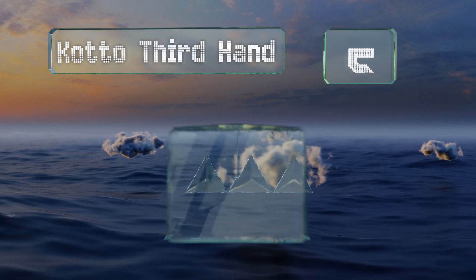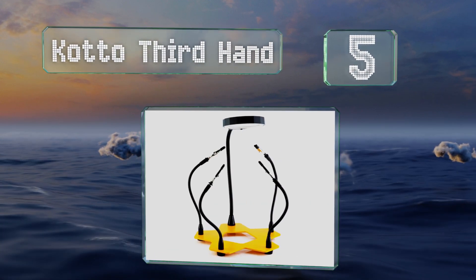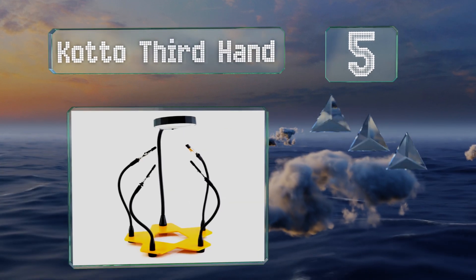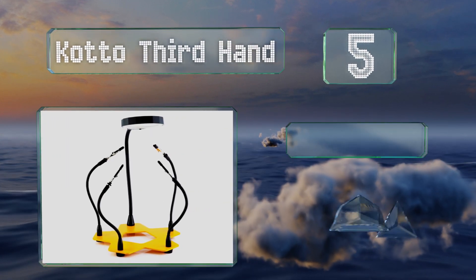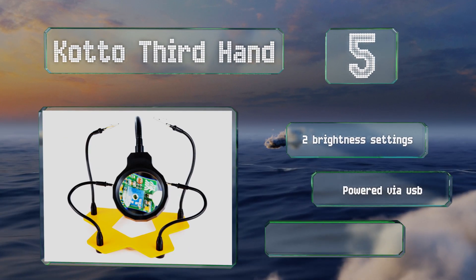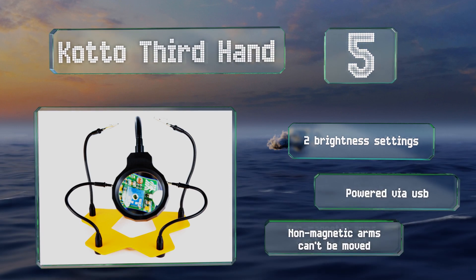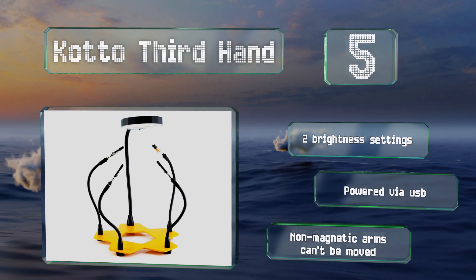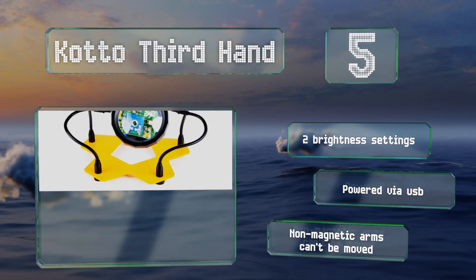Halfway up our list at number five, the Kato Third Hand features articulated alligator clips that screw into its metal base. Unlike many similar models, it also provides a combination magnifying glass and LED. It's extremely useful for working with small PCBs or with SMD parts, offers two brightness settings, and is powered via USB. Note that the non-magnetic arms can't be moved.